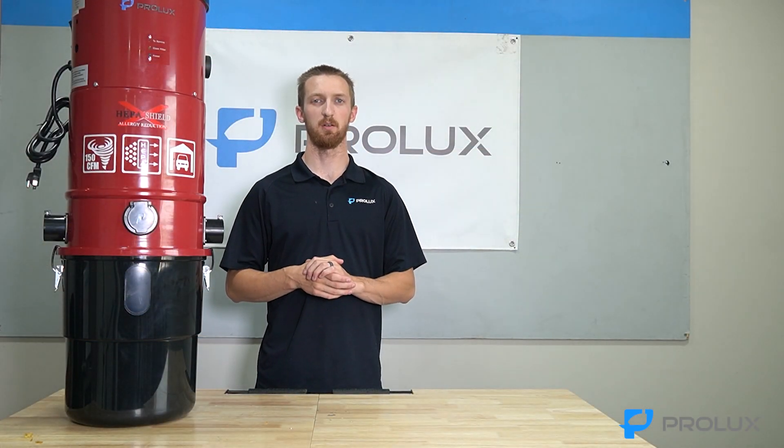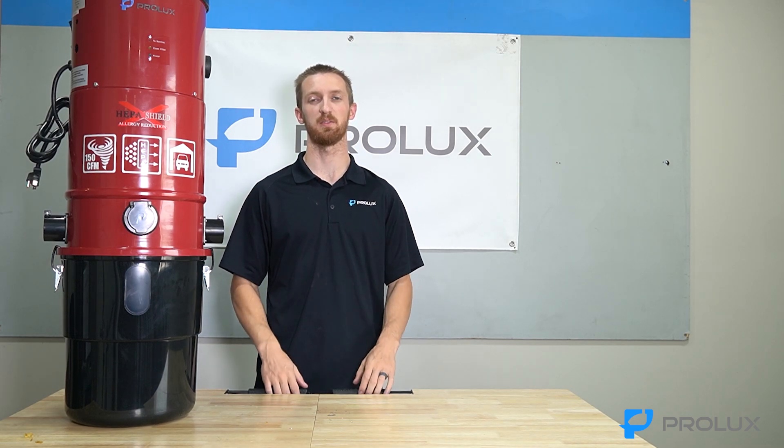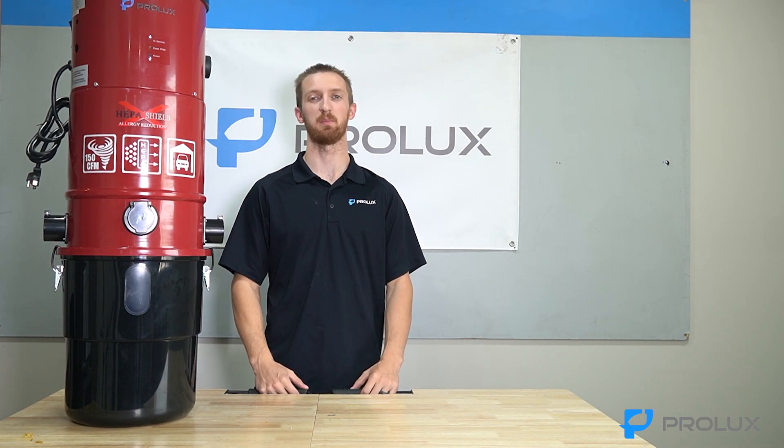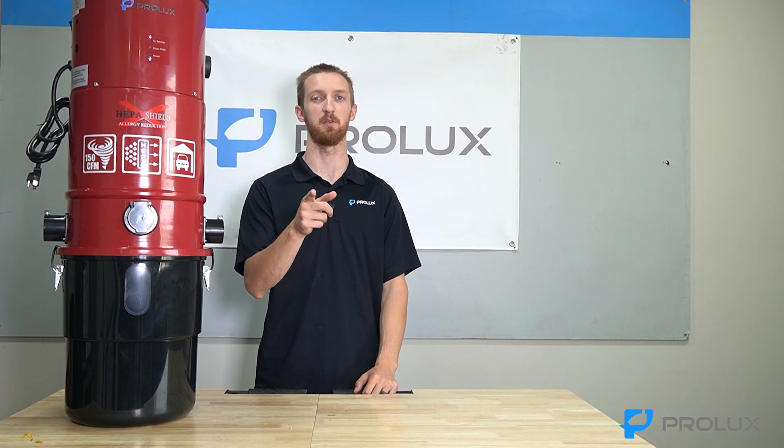That's going to be it for today's video. I hope you guys found it helpful. If you have any questions, leave a comment in the comment section below or send us an email at service@proluxcleaners.com. Thanks for watching — I'm Kyle ProLux, I'll see you in the next one.